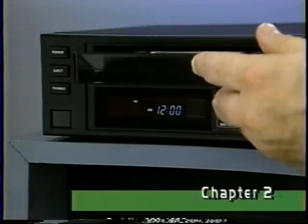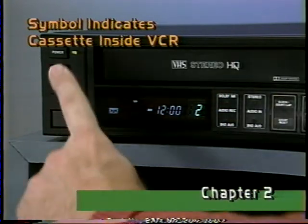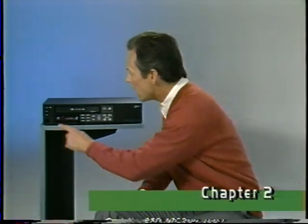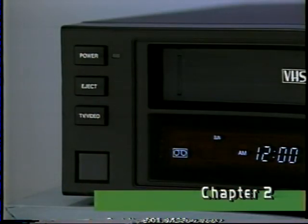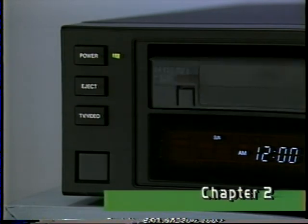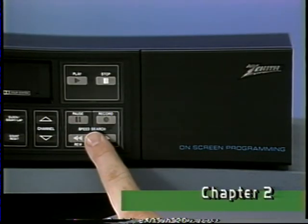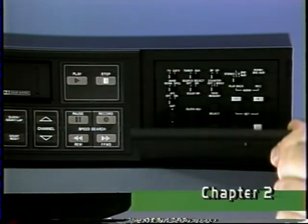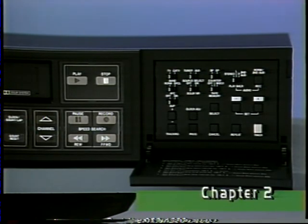Your new Zenith VCR has an automatic power-on system — simply loading the cassette turns on the deck. To remove a cassette, even with the power off, simply press the eject button. Your VCR's primary controls are located here, and behind this panel door is the secondary control group. We'll take a detailed look at these shortly.